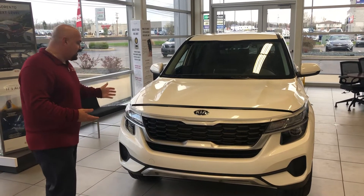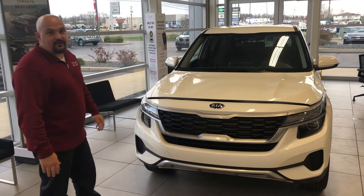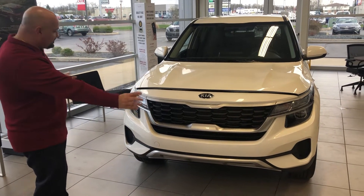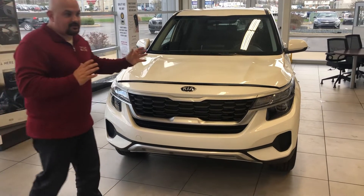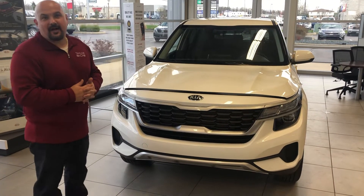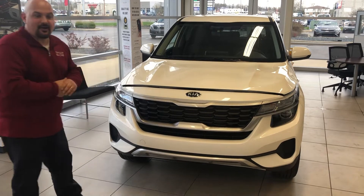This is the 2021 Kia Seltos — a beautiful, brand new vehicle for this year. They changed the whole design from anything else. It kind of looks like a baby Telluride, so if you're looking at the Telluride and looking for something a little bit smaller, you might want to go this route.